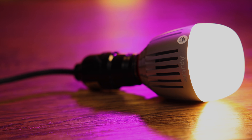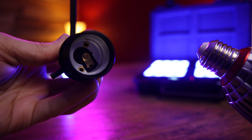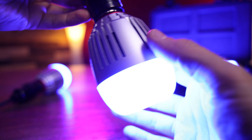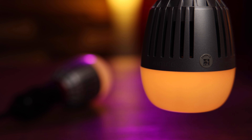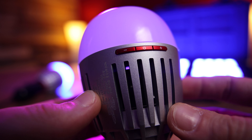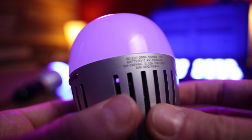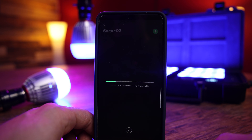Moving on to my favorite of these two products, the B7C accent bulb. This is also an RGBWW LED light in a standard E26/E27 household light bulb socket. Gaffers have been replacing regular lamp bulbs for years, but what you're getting here is a huge range of dimmability and that full RGBWW spectrum — a ton of control over what would have been just a standard bulb. From the bulb itself you have some dimmability, power on/off, and some other basic controls, but as with the MC lights, you unlock a lot more in the app.